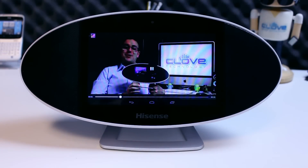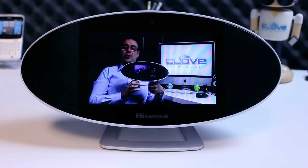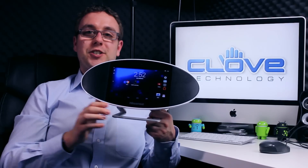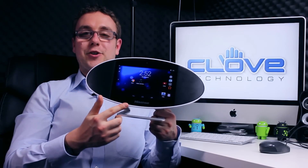In an advanced world where there seems to be a solution for everything, there are very few occasions when a product makes you think twice and question why has this not been done before. In this instance I'm referring to the Hisense Soundtab, a combination of speakers and Android tablet.